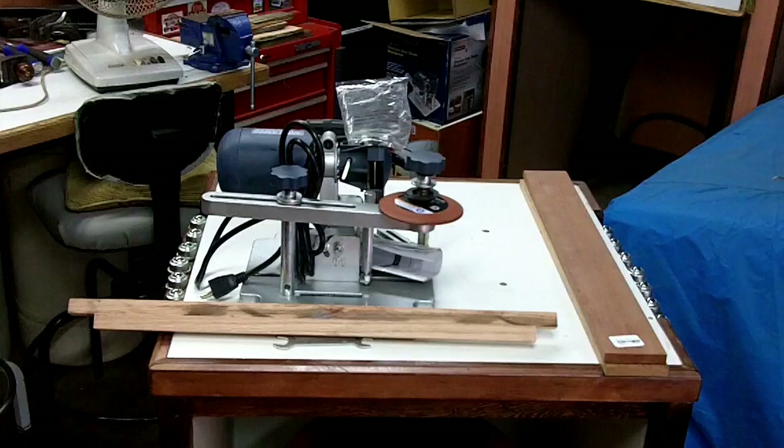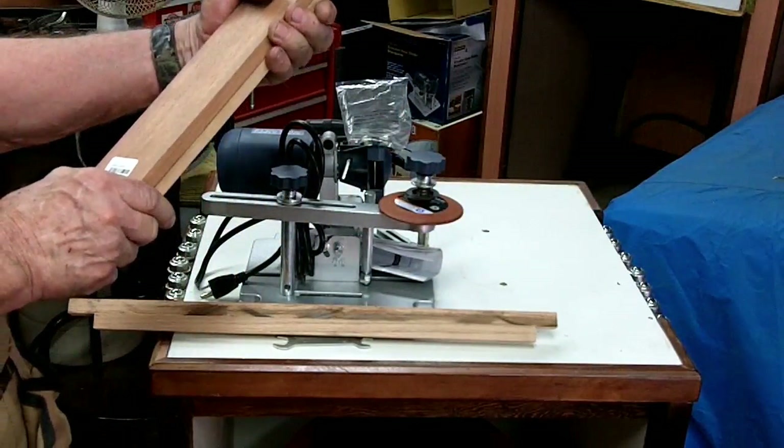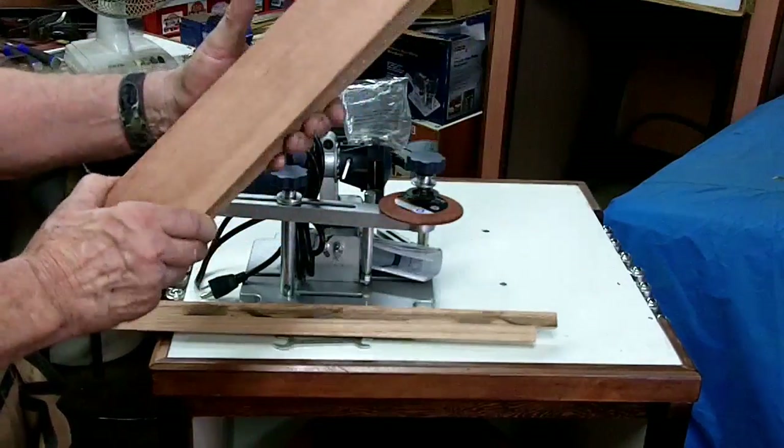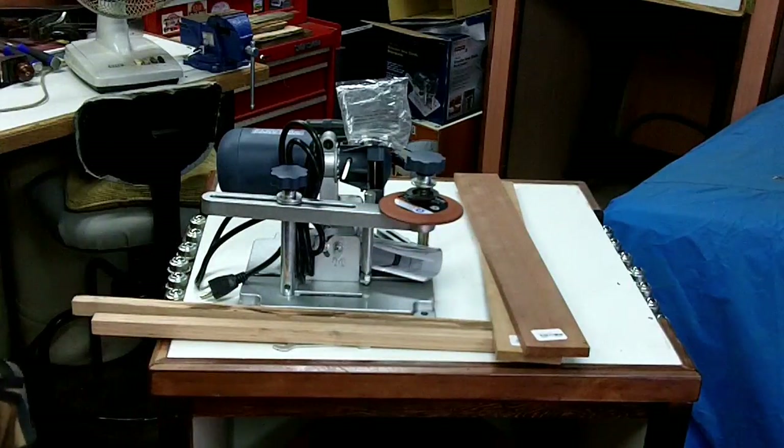At Rockler I also splurged and got some Bingo and some chair — I've got a little project I'm going to do and I can't wait to see how that comes out.